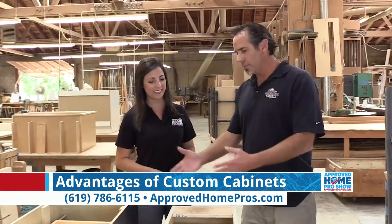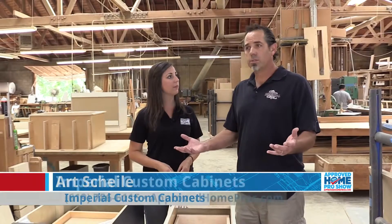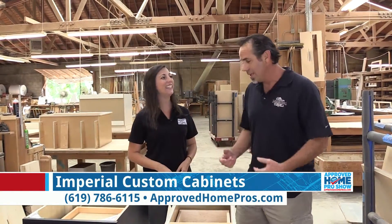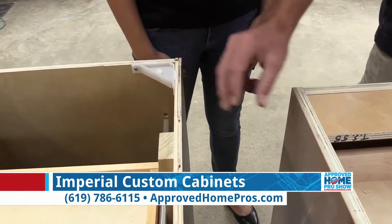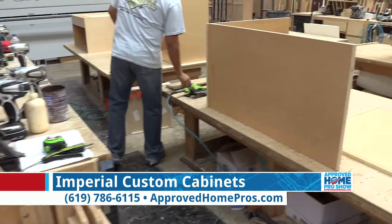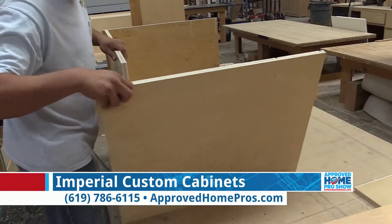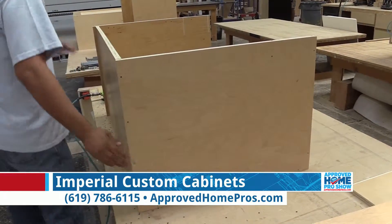When you're looking at our cabinet versus the box store cabinet, the front view, it all looks to be normal — it looks nice, cabinet with drawers. But you have to take a little closer look, and when you do, you see that they've used half-inch material for the box versus our three-quarter-inch thick material. On the half-inch boxes, they just don't last as long — they move around a little bit, your doors and drawers are going to come out of adjustment, and they're not going to slide as well.